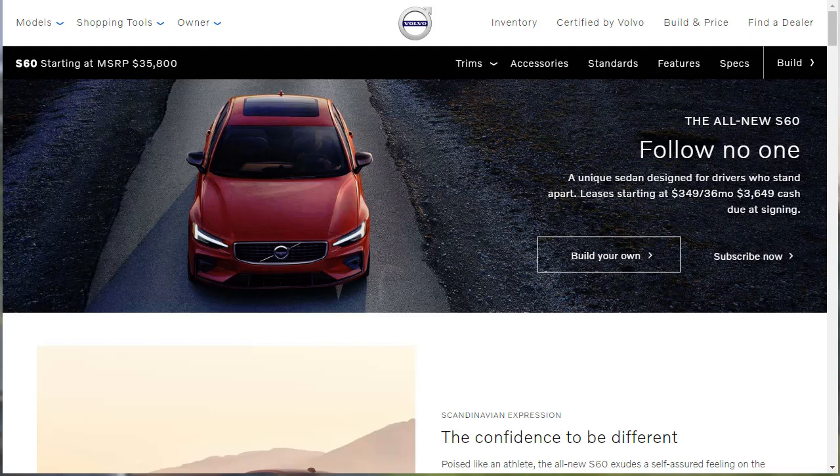Hi, welcome, thanks for joining me. On this episode of Build Your Own, we're going to build, price, and option a 2019 Volvo S60 R-Design, as well as review and take a look at the other S60 configurations.